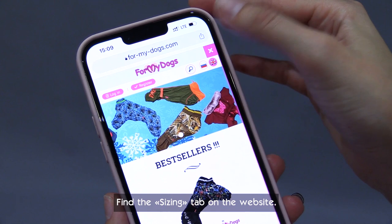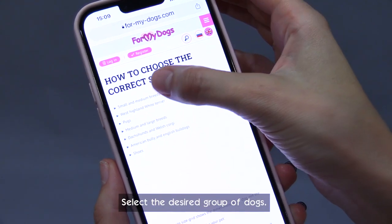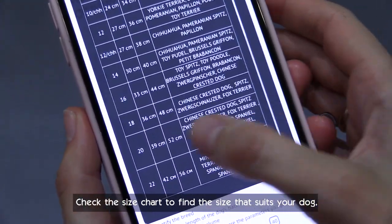Find the sizing tab on the website. Select the desired group of dogs, then check the size chart to find the size that suits your dog.